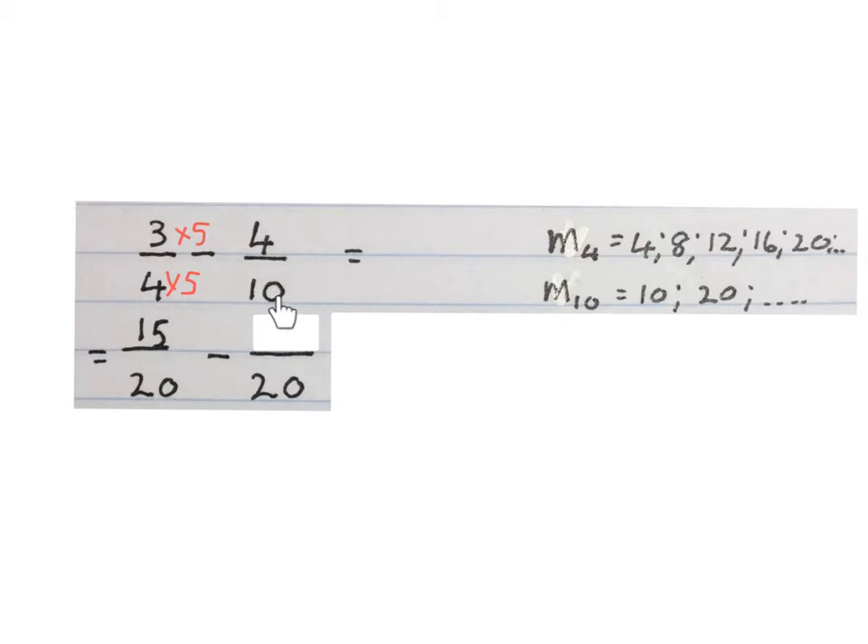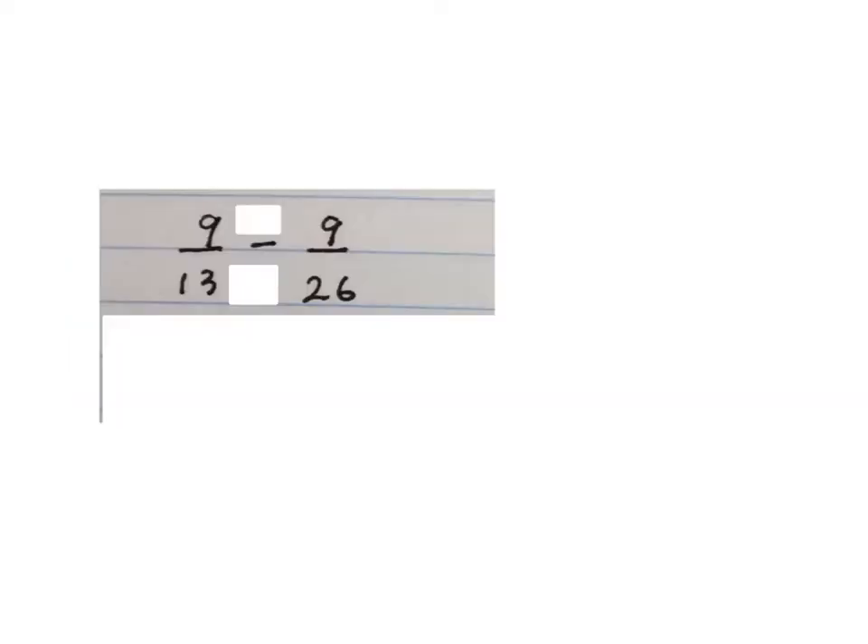Then you ask: what do I times ten by to get to twenty? Times two. You also times two at the top, and four times two gives you eight, so four tenths is eight twentieths. Now the denominators are the same — write down the denominator once and minus the numerators. Fifteen minus eight gives us seven. Seven twentieths is the answer, so three quarters minus four tenths is seven twentieths. Please stop the video and get your brain around this.